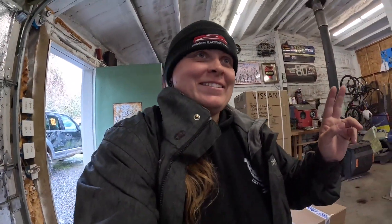All right, day two of welding. We ran out of gas last night, so we're picking back up this morning. Eric's looking at me like, who are you talking to? I'm talking to people on YouTube.